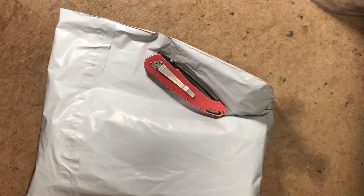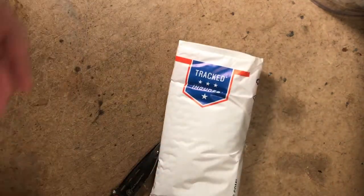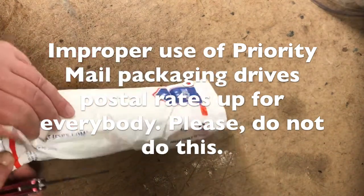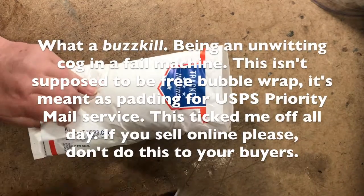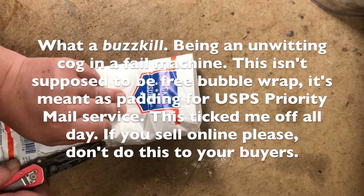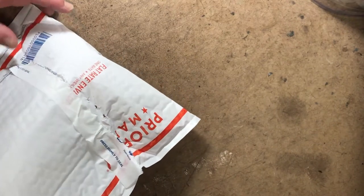Oh no, a bubble mailer. Fortunately what was in here is too precious and he did a good job. But this is improper use of Priority Mail packaging — please don't do this. It increases postal rates for everyone. These cost money, they're not free. I may be able to come up with a use for it yet, but it's not meant for padding unless it's used with Priority Mail service.